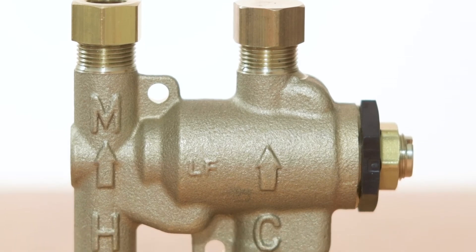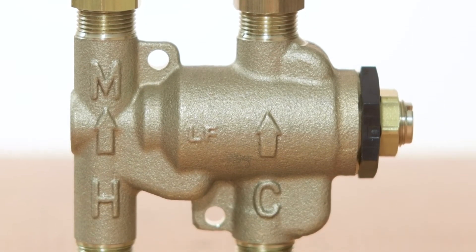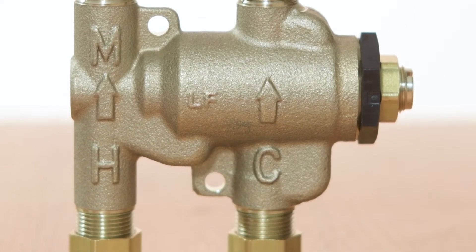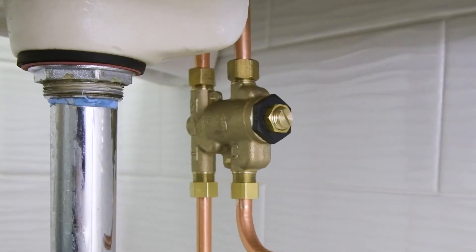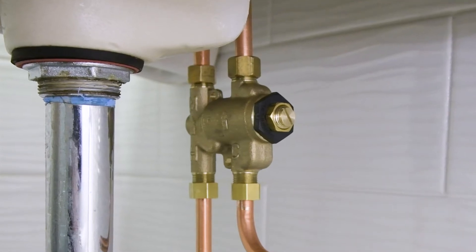Whether you're renovating your building or upgrading to touchless faucets, trust the industry leader in hot water safety to protect your users from hot water scalding. Follow along and learn how to easily install the LF USGB in under-sink applications.